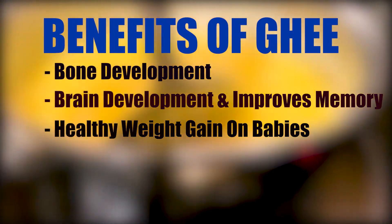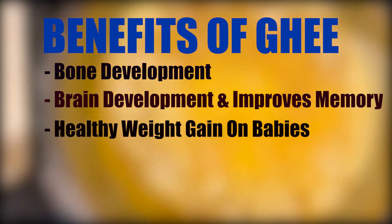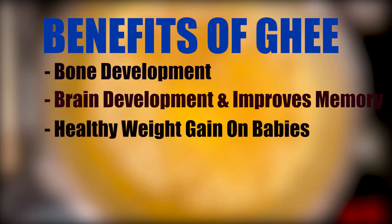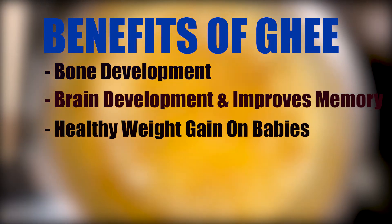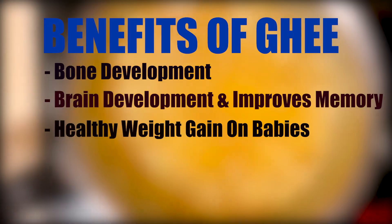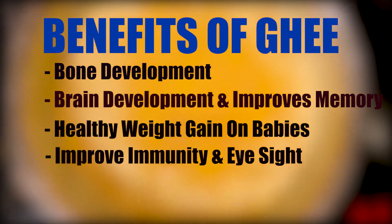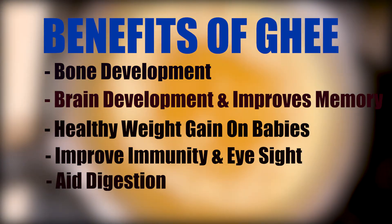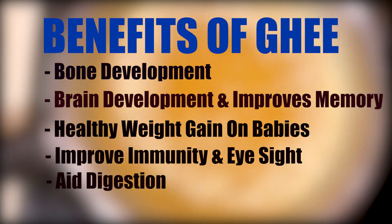Ghee is high in calories, so it helps babies gain weight after being weaned from breast milk or formula. Studies have also shown that ghee can help reduce the level of bad cholesterol in the body. Ghee is also well known for its antioxidant and anti-inflammatory properties, which help to remove harmful free radicals.